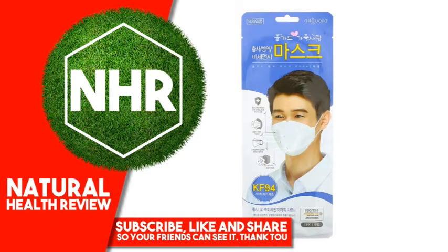Safely secure the mask with the nose wire by positioning it to the shape of your nose. The adjusted metallic strip will help prevent the wearer's glasses from fogging up.